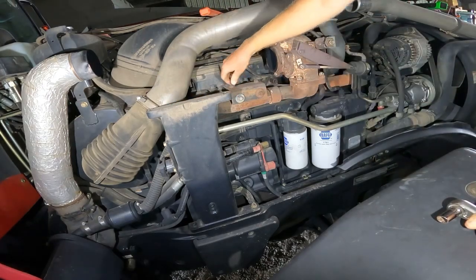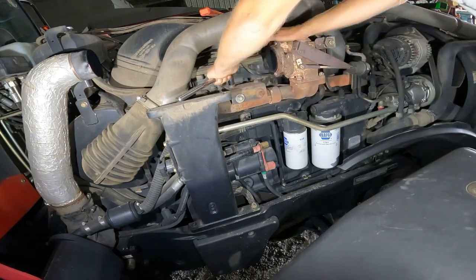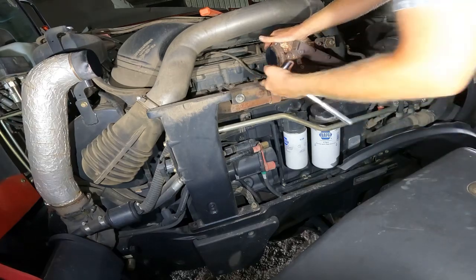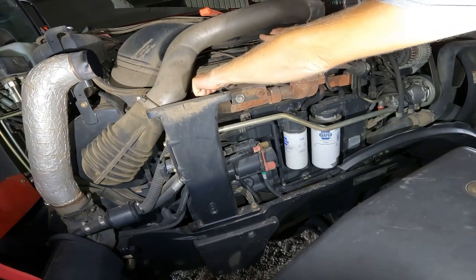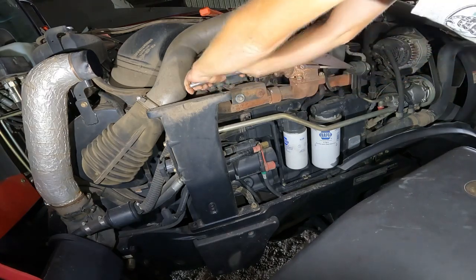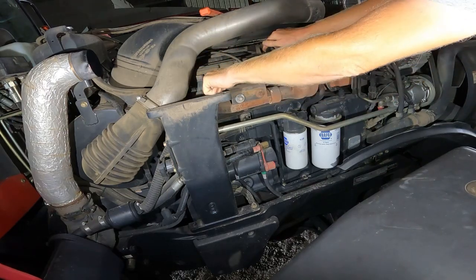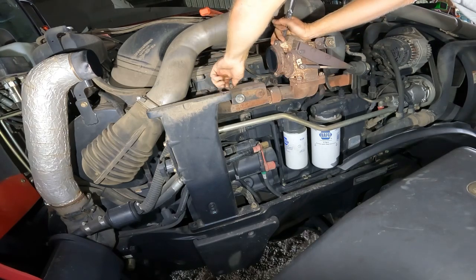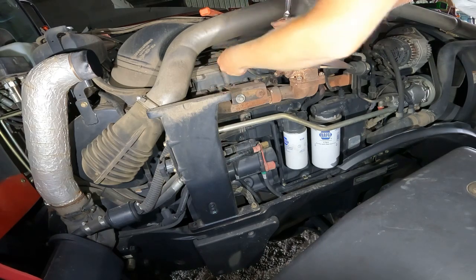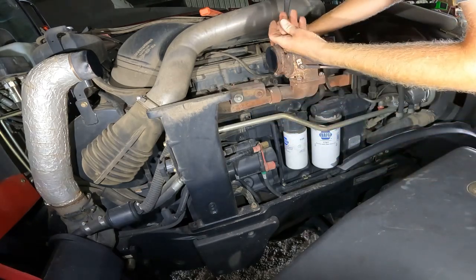I've got to take this mounting bracket here off. This is what that first heat shield was attached to. The reason why is it's blocking access to get this bolt out of the head. Boy, that's a tight one. There we go. Hopefully none of these break off.